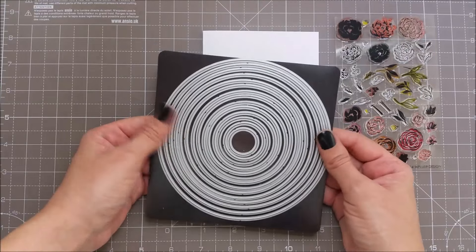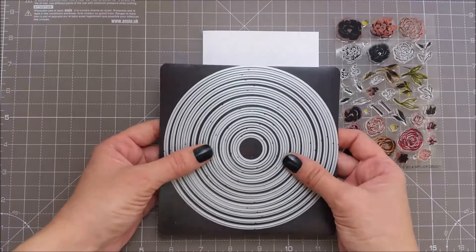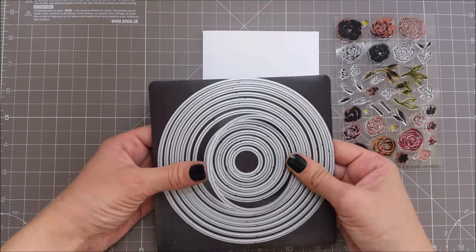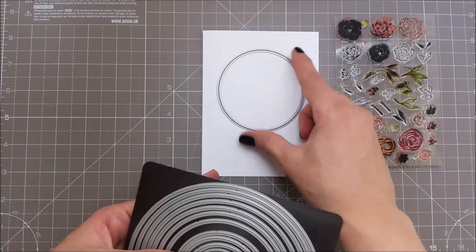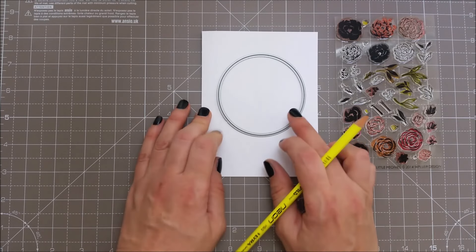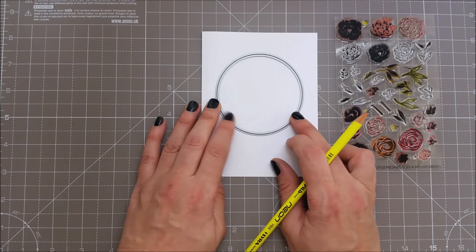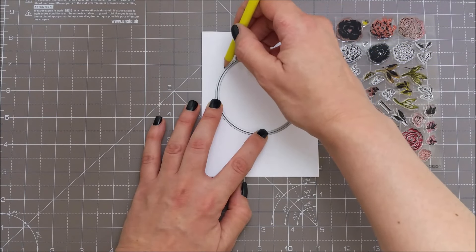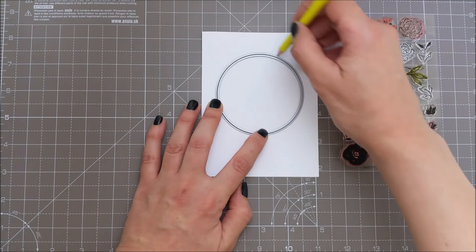I have these Tonic Studios circle dies and I'm gonna be tracing one of these circles. I already know that this is the size that fits my A2 size card. So I'm trying to center this onto my card and trace the outside edge.